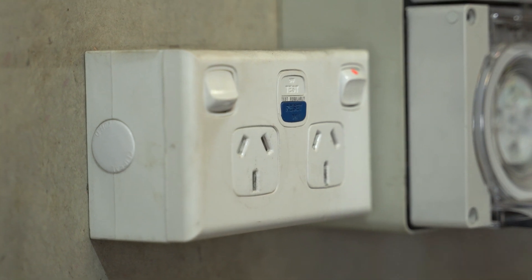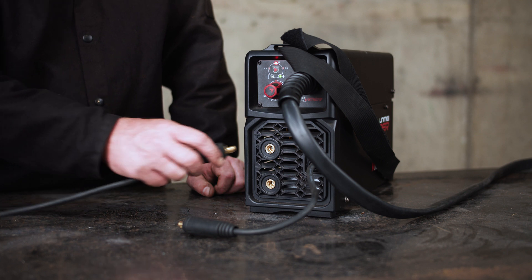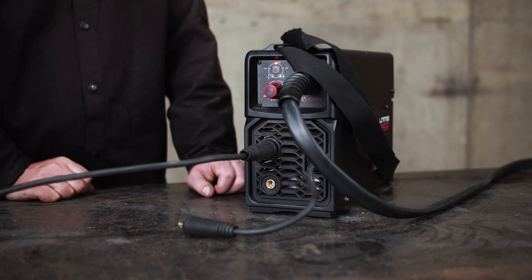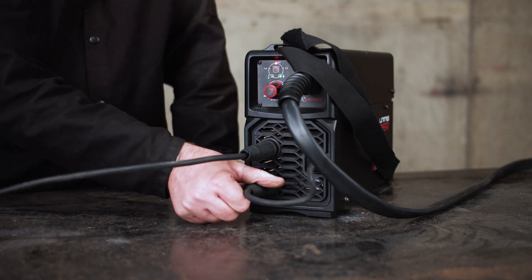Step 1: Polarity. After connecting your machine up to a 10 amp power point, the first step is ensuring that your earth clamp and polarity cable are plugged into the correct polarity connections. For gasless MIG, insert the earth clamp into the positive socket and the polarity cable into the negative socket.